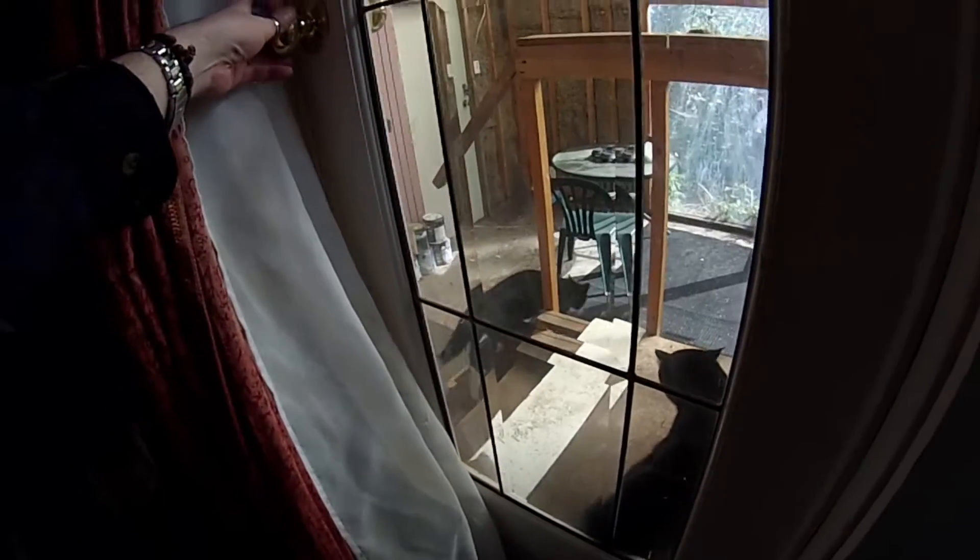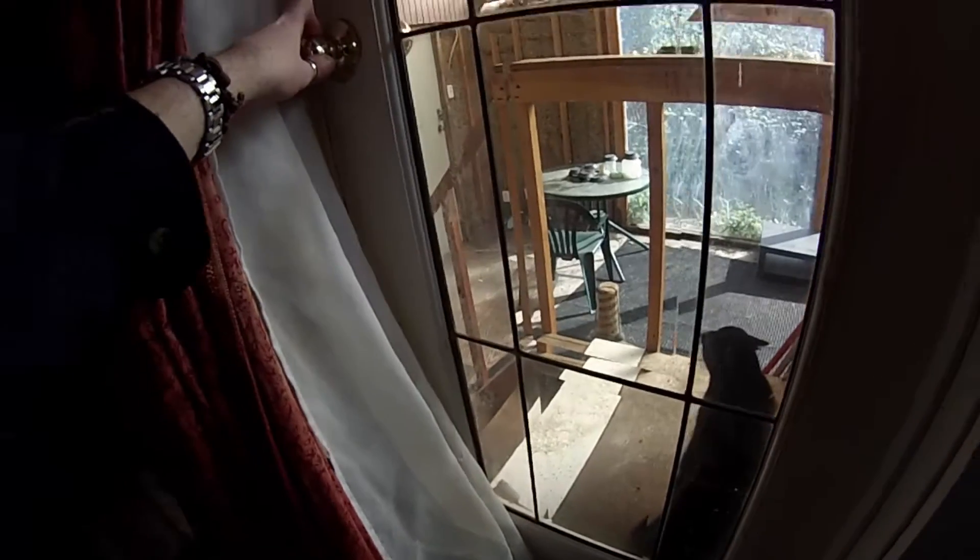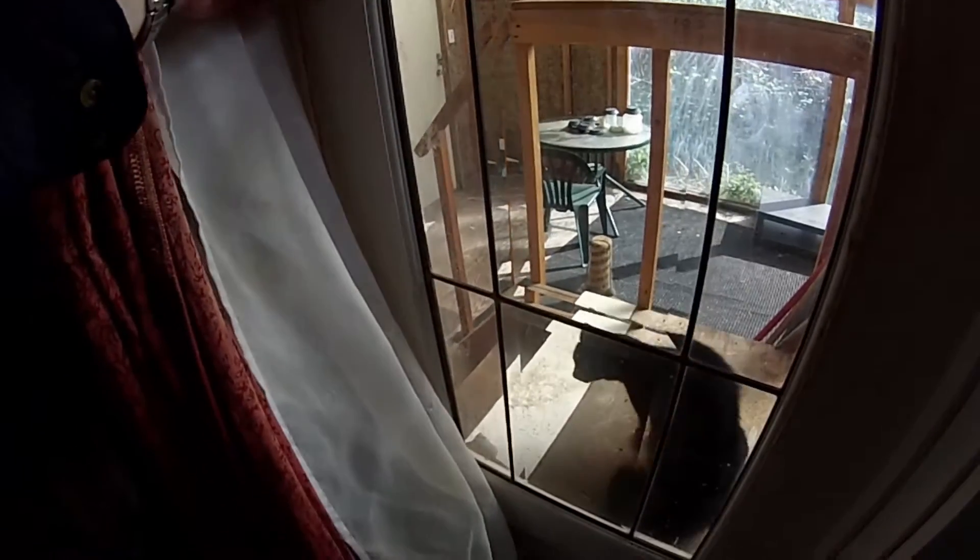Okay this has gone too far, that kitty's gotta come out. Come on Ben, come here. Bye bye.